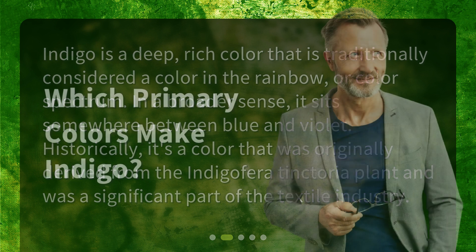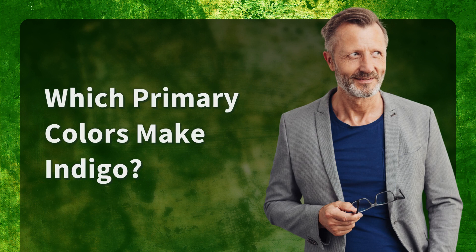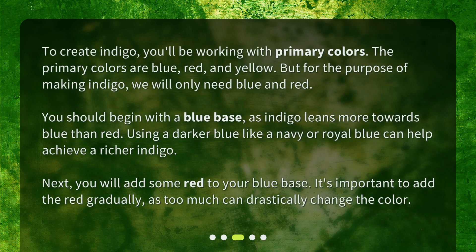Which primary colors make indigo? To create indigo, you'll be working with primary colors. The primary colors are blue, red, and yellow, but for the purpose of making indigo we will only need blue and red. You should begin with a blue base, as indigo leans more towards blue than red. Using a darker blue like a navy or royal blue can help achieve a richer indigo.